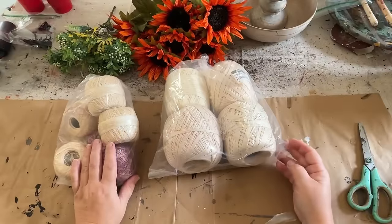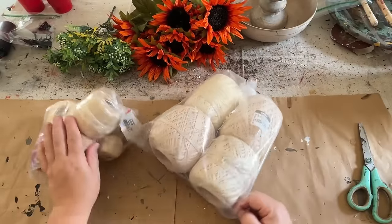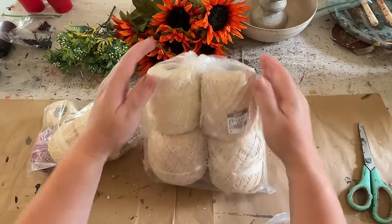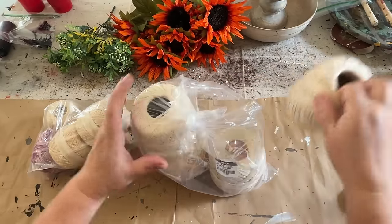I was watching YouTube probably a week or two ago and I saw that Sammy from Unicorn Dust Designs was making pumpkins out of these thread rolls. I don't know exactly what you call them, but I went to Goodwill a few days after seeing her video.